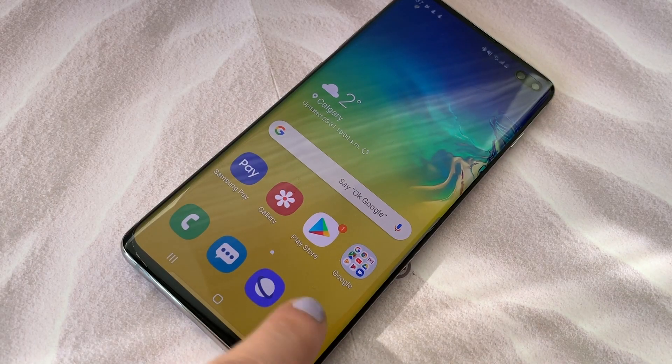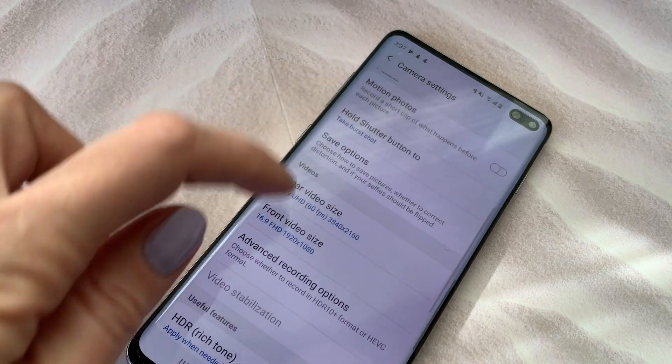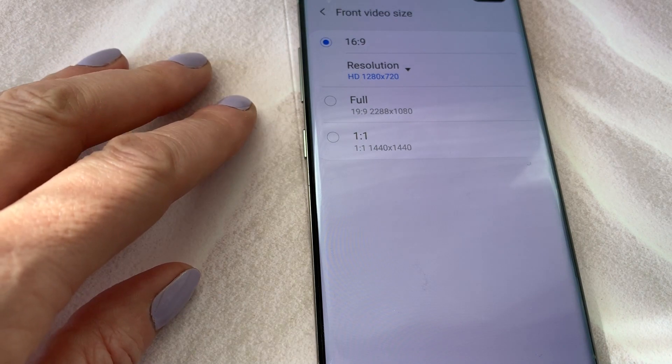Here's how to do it. Go into the camera and click the gear to access settings. Choose whether you want the front or the rear camera — on the S10 Plus, both do offer 4K. You'll see a list of options and it will look like 4K isn't one of them. You'll see 16x9, likely the default that's selected, with the subheading Resolution. You'll also see Full and 1x1. Tap on the subheading Resolution.